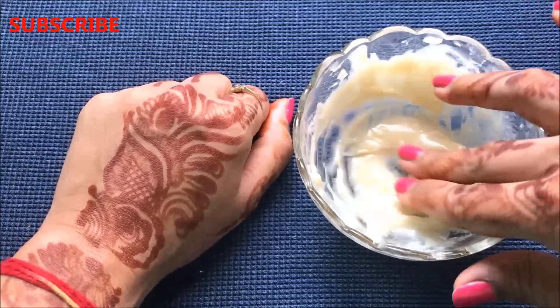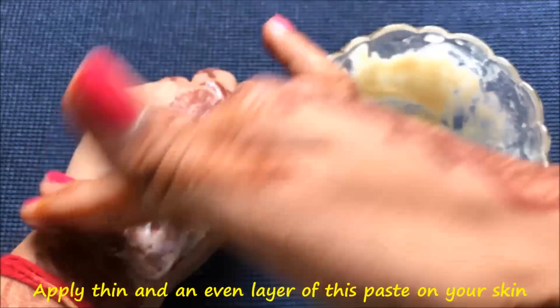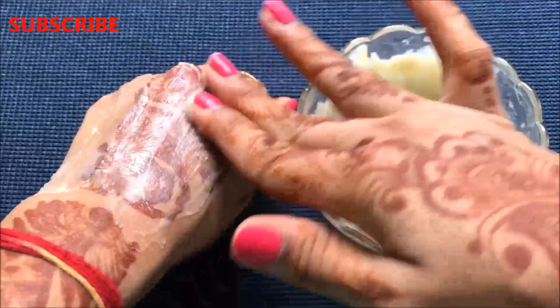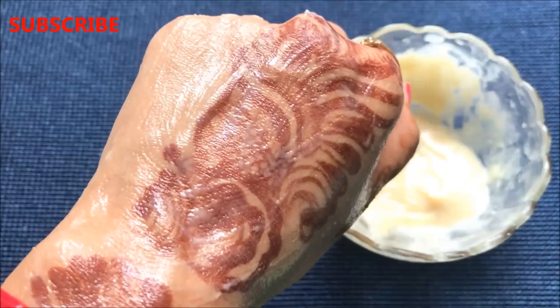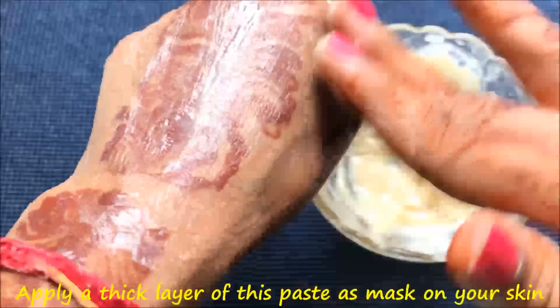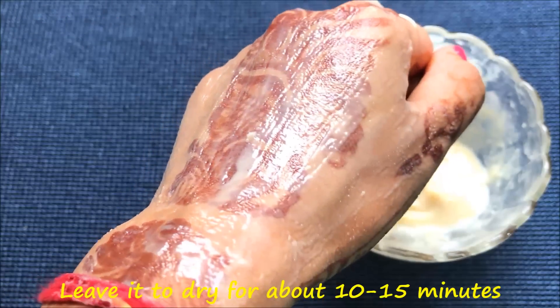Now let me show you how to use this paste to get effective and fast results in just two to three days. Apply a thin and even layer of this paste all over your face and neck, or you can use it all over your body. After applying an even layer, massage it in circular motions for about one to two minutes. Then apply a thick layer of this paste again on your skin and leave it to dry for about 10 to 15 minutes.